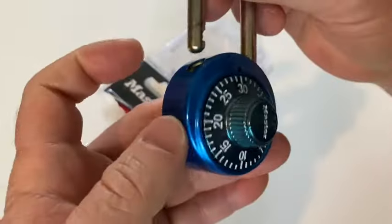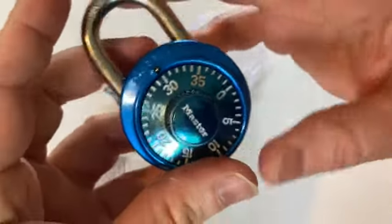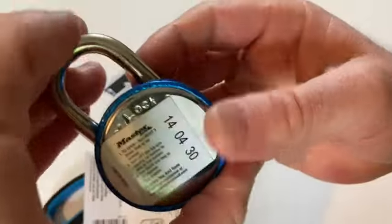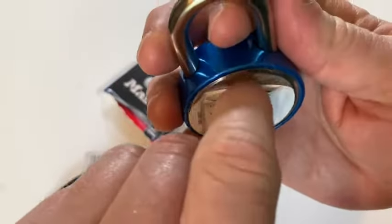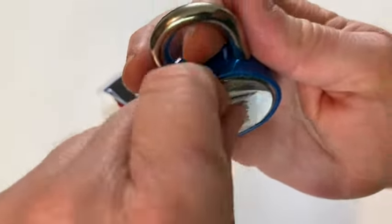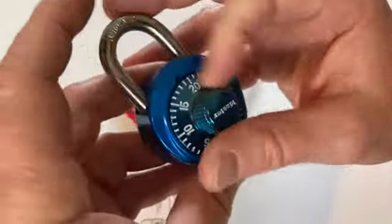I was a little worried because it's been a long time since I've used one of these. When you close it, see what happens — it locks automatically. Very nice. I'm happy with my purchase. I'm not going to lose this combination — it's really important.